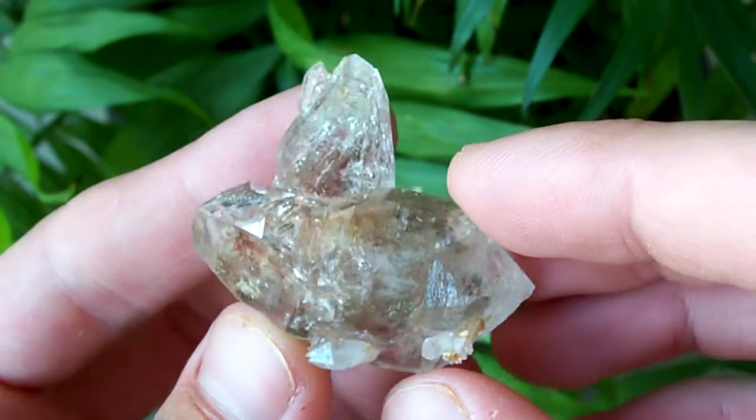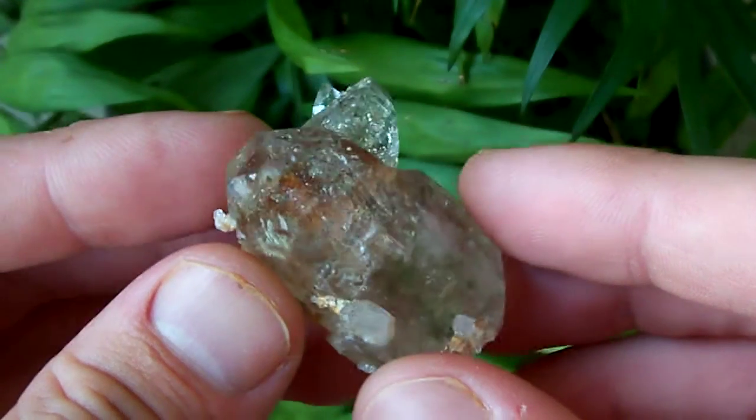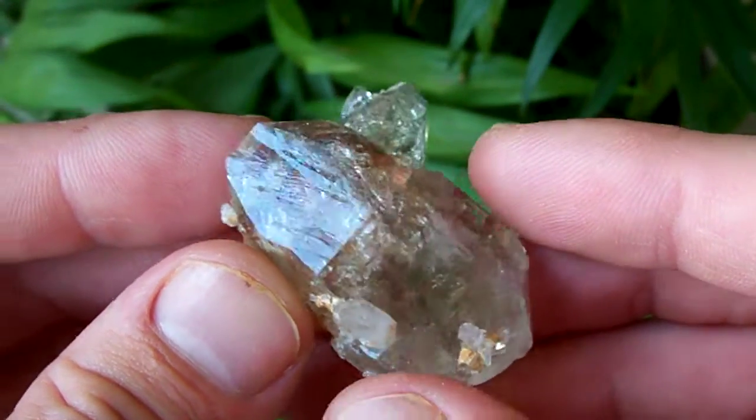Now if you look at this one, it's got nice clarity, that really nice high gloss, and some smoky coloration.